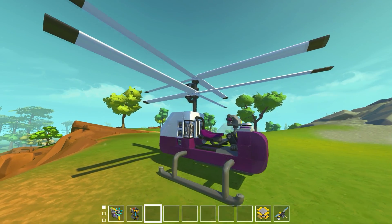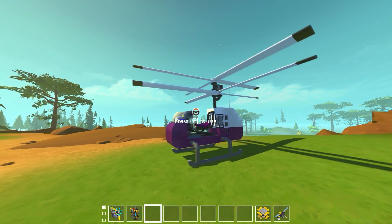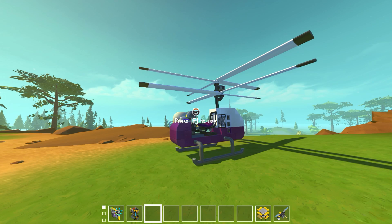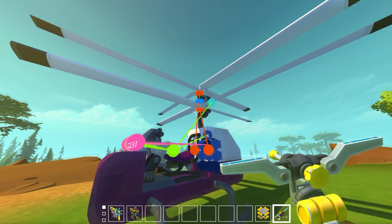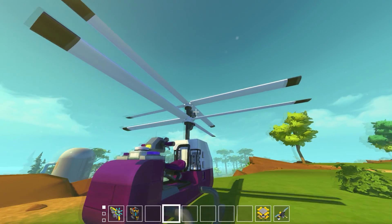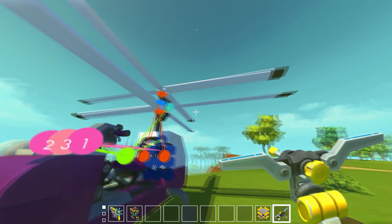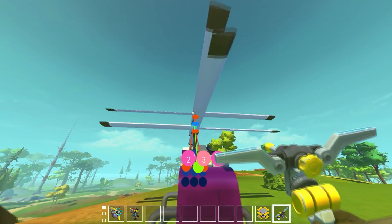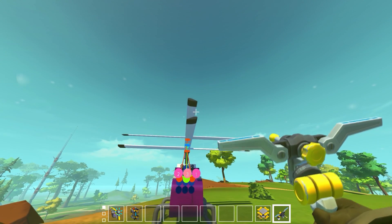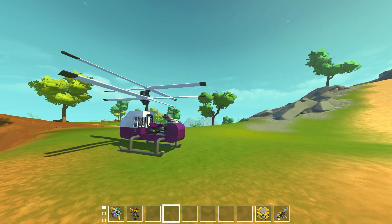In university I actually worked on a remote-controlled version of one of these. It's a really cool way of making a helicopter. Basically it's a normal helicopter except there's no tail rotor. Instead we have two counter-rotating blades, one on top of the other — the exact same size blades, the same pitch angle, but spinning in opposite directions, with each airfoil faced opposite ways.